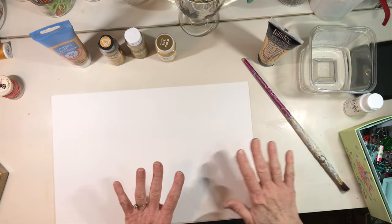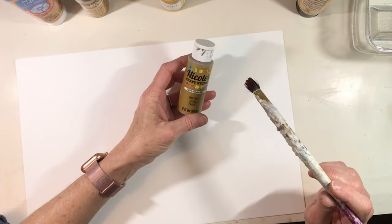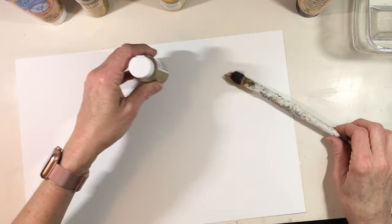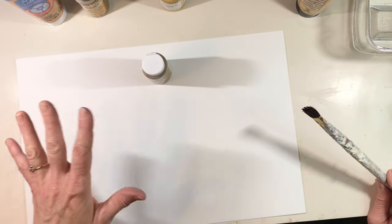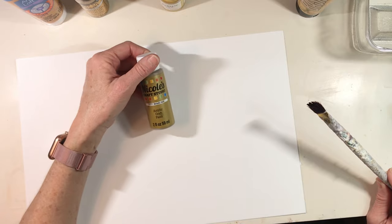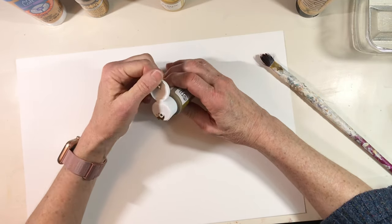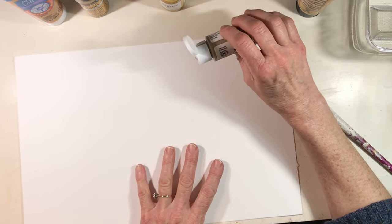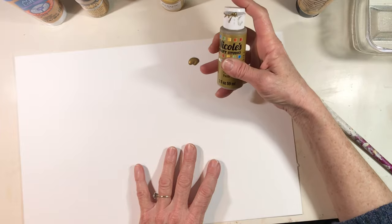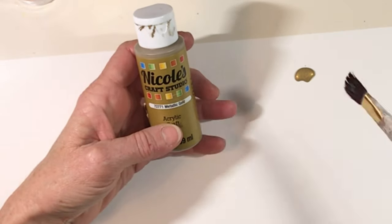I have a piece of watercolor paper I love to use. First I'm going to start with this one — Nicole's Craft Studio, it's an acrylic craft paint, metallic gold. I've noticed that a lot of times there are two sections in stores for paints: a DIY area with craft paint for touching up wood and things like that, and then an art section with paint geared for paper. I don't know if there's a big difference in formulation, but this paint I do not like at all.